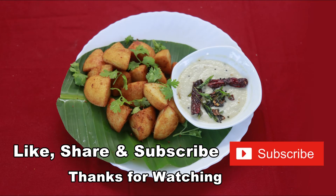If you are watching this channel, please subscribe, press the bell icon, and like and share it.